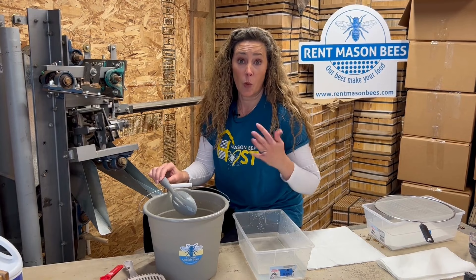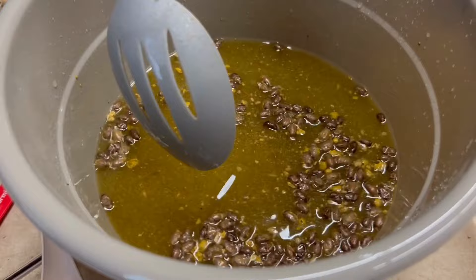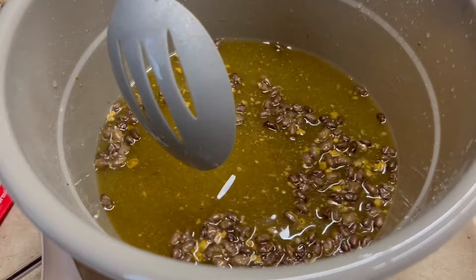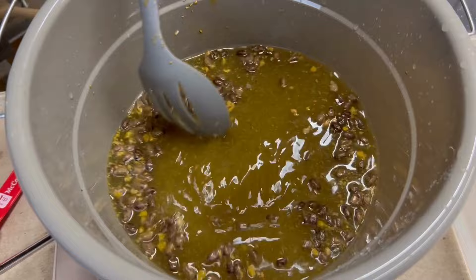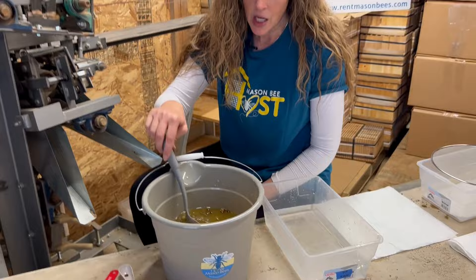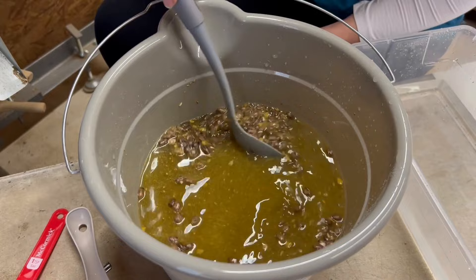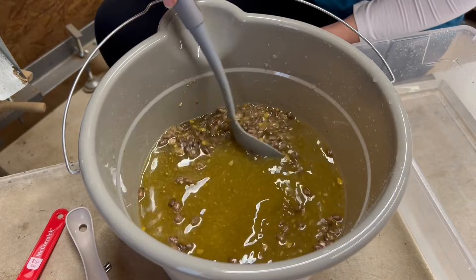Keep stirring them so all the pollen mites get off the cocoons. The nice thing is the Houdini fly will sink to the bottom, while the pollen mites, pollen loaf pieces, and frass will float. You can soak these up to 15 minutes — check them to make sure the cocoons are getting cleaned off. The longer they soak in the bleach, the pollen mites will die and fall off, and you want to make sure there are no pollen mites left. Let's give them another five minutes and then I'll come back and show you how to wash them.